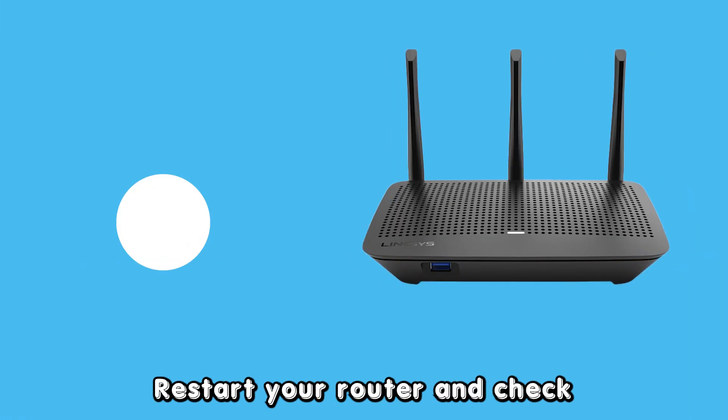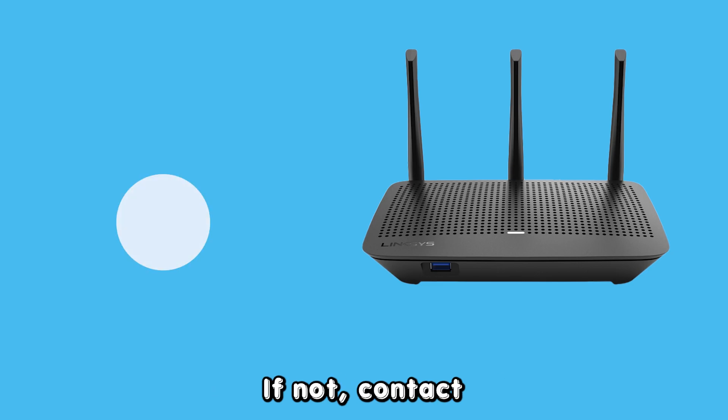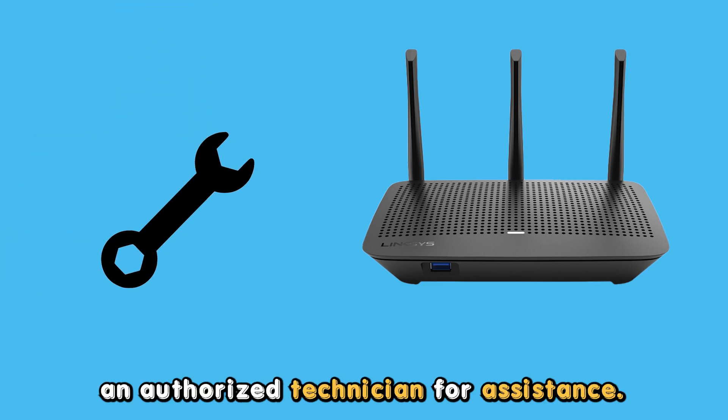Restart your router and check whether the white blinking has stopped. If not, contact an authorized technician for assistance. Thanks for watching.